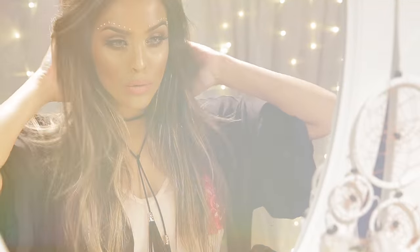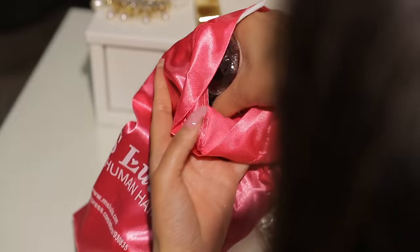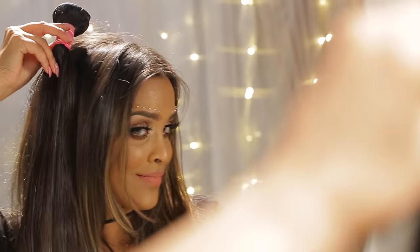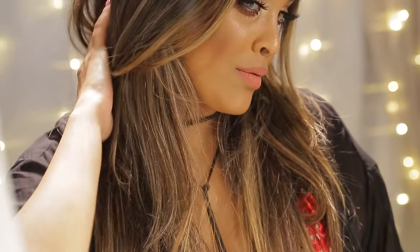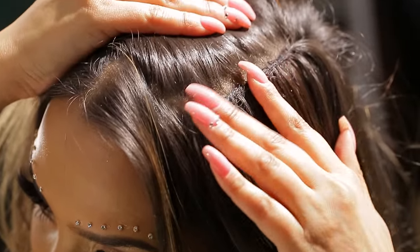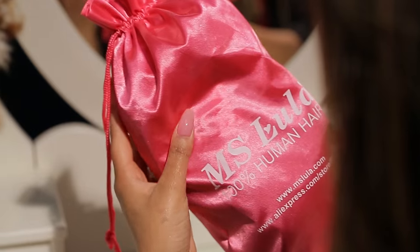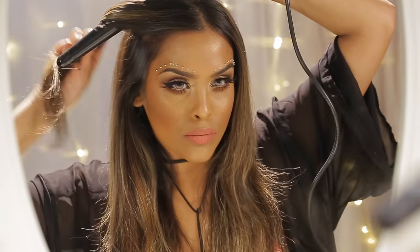Moving on to my hair — I wear hair extensions by Miss Lula, which are 100% human hair. I'll leave the link below because the quality is amazing. When they arrived they were dark brown, matching my roots perfectly. I decided to get my hair dyed and was worried, but Miss Lula confirmed the extensions would take dye well. I got a caramel brown balayage done — the extensions are sewn in, about five or six tracks — and they took to the dye beautifully.